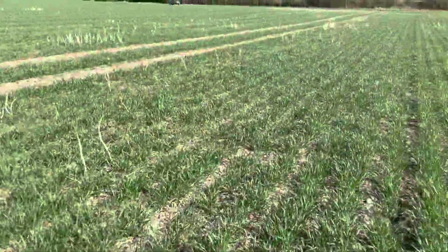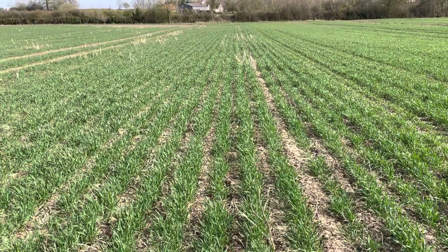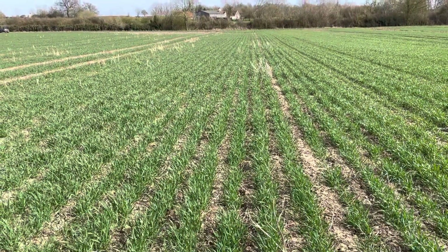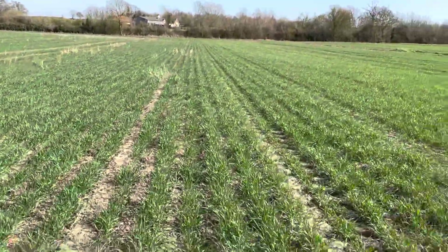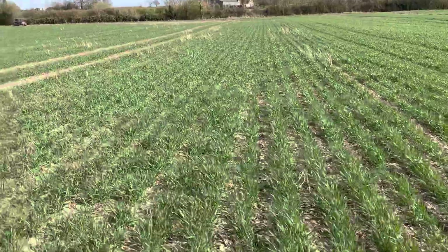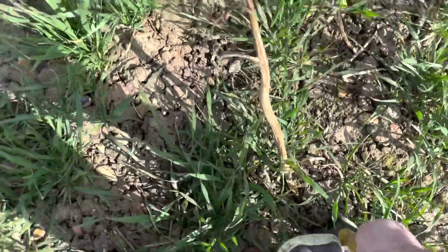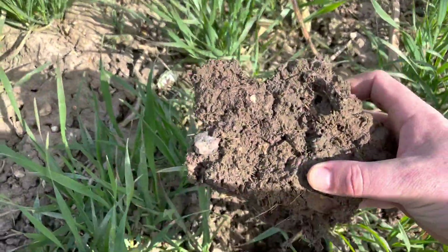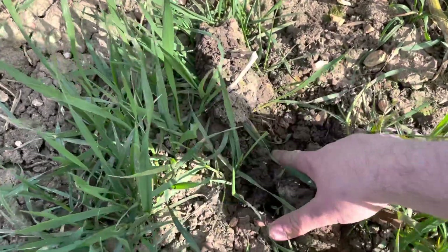We're now coming into the catch crop area. The catch crop planted on here was planted with the low disturbance setup, but then the wheat was drilled using the standard leading tine and 7-inch ablade. And you can't really see too much of a difference between the farm standard and where we've put the catch crop. But the catch crop has obviously done some benefits - it's got some roots down there in the soil, and again it is just full of wormholes, soil organic matter, and worms themselves.